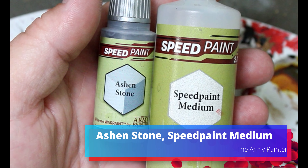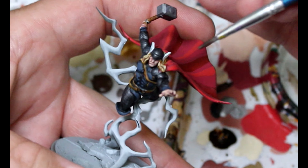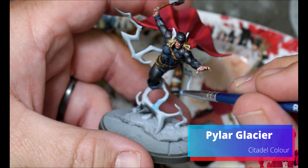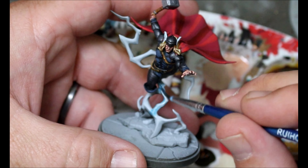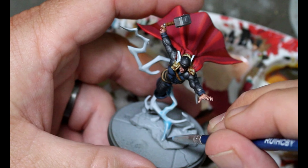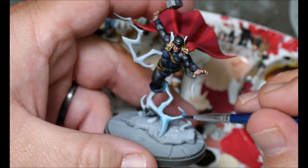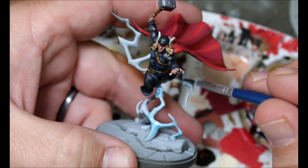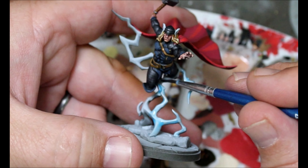I'm going to take some Ash and Stone with some Speed Paint Medium and go on his wings really quickly. Now we're going to take some Pilar Glacier and do a thick coat of this on all the lightning on their bases. I really like using this color over white for lightning — it's a really quick and easy way to get it looking how I think it should without having to do a lot of edge highlighting or dry brushing, though we can do all that stuff after if we want.